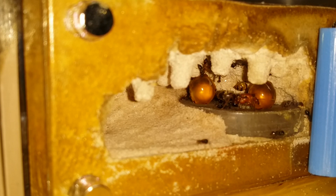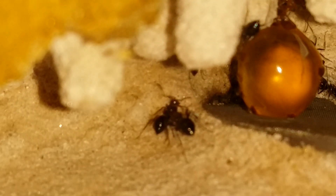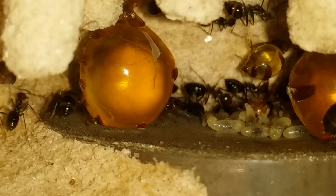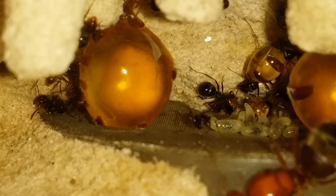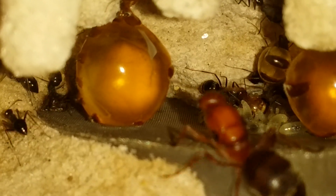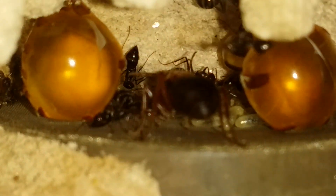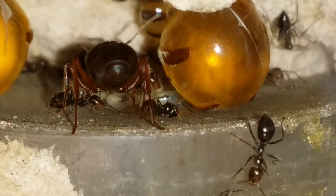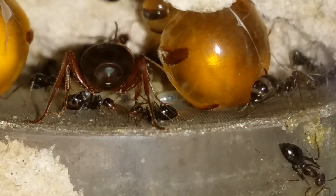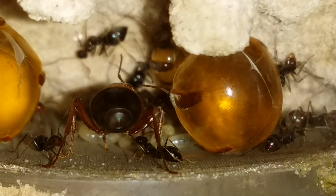There's our queen. Some healthy larvae. It looks like they've been doing well — yeah, there's a new replete there in the back. God, she's a big girl. This is such a cool species.